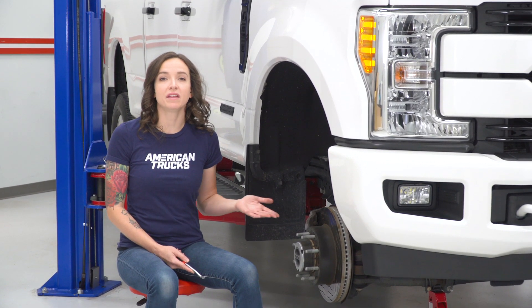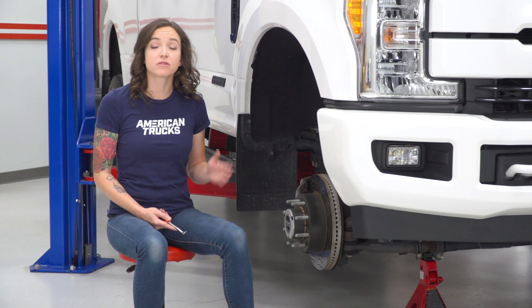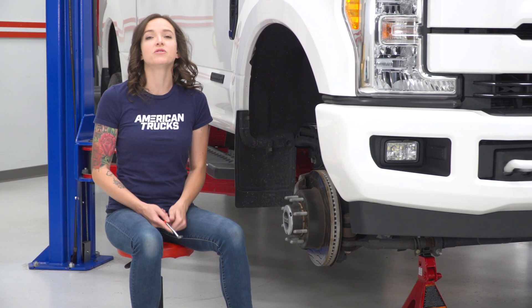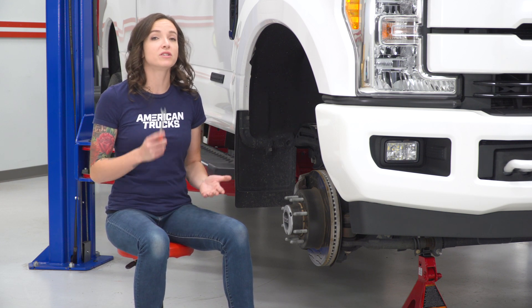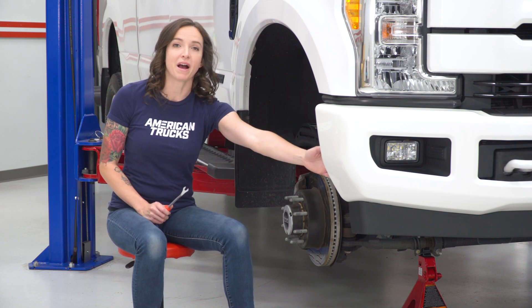We have our truck here, and we have it in the air and supported with the wheel removed. You don't have to do this — removing the wheel just gives a little bit more space to work with. We did this so you'd have a better look at what we're about to do. The first thing we're gonna do is grab a pop-clip removal tool and remove part of the wheel well liner on the back of the bumper.